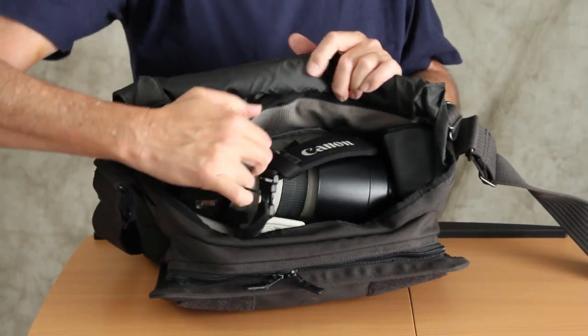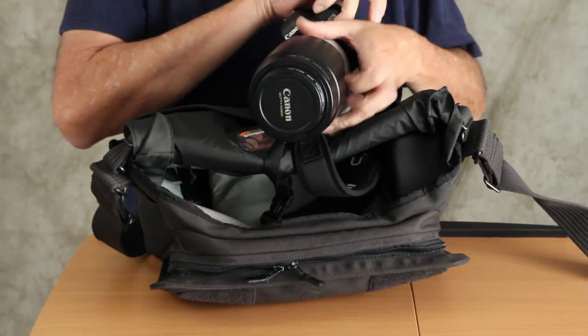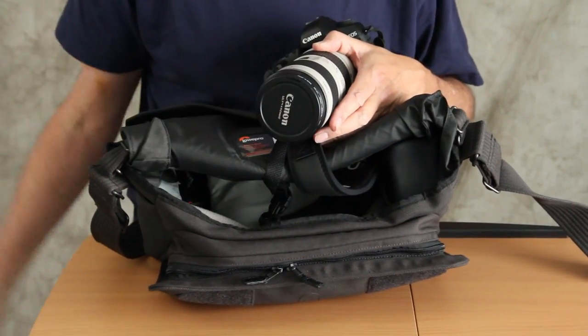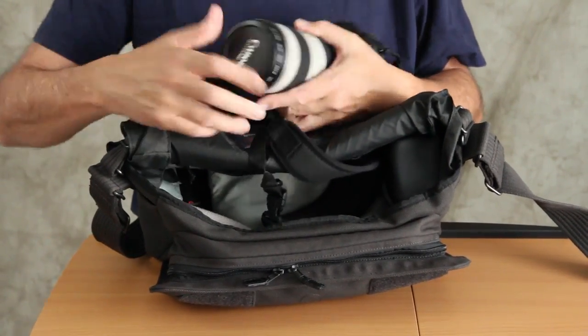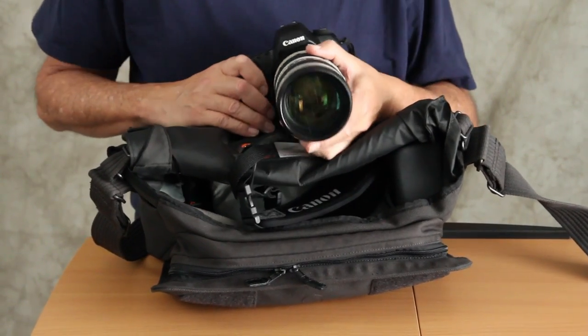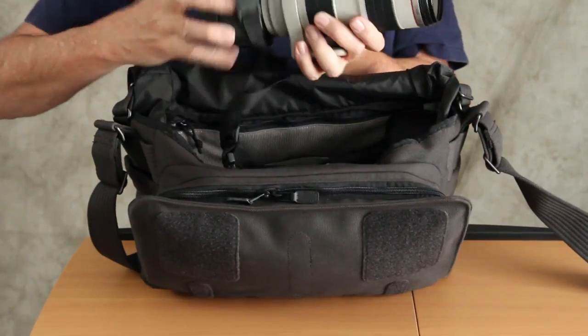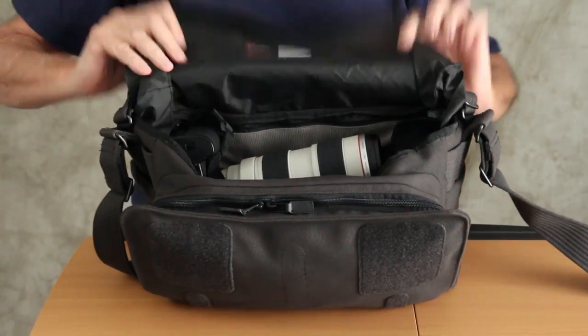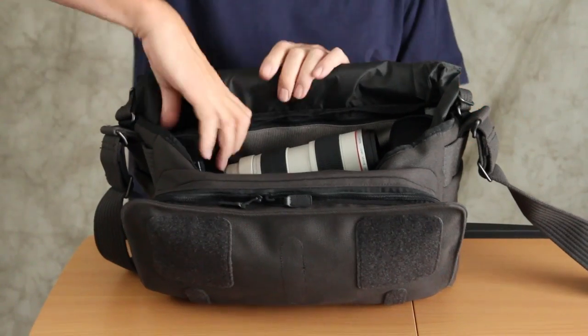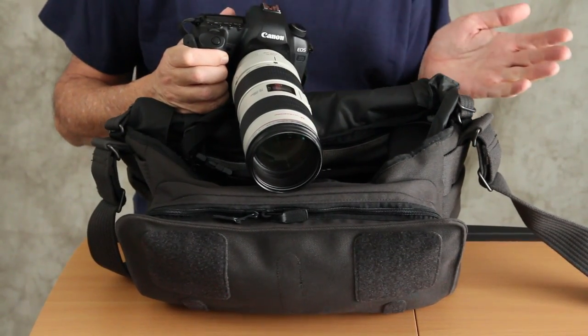I'm going to pull out the camera right now. It's easy to work with. I have the lens hood on — I'll go ahead and take that off and get rid of the lens cap, because you can't take pictures with the lens cap on. I can put the camera inside and outside of the bag very easily while I'm on location. The bag rests on my hip and I'm shooting.